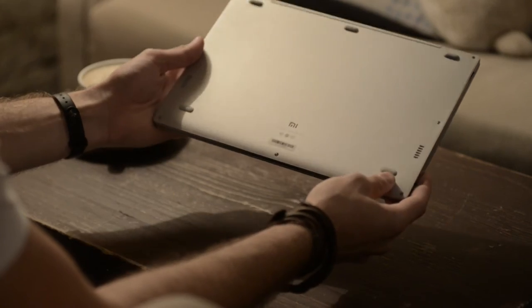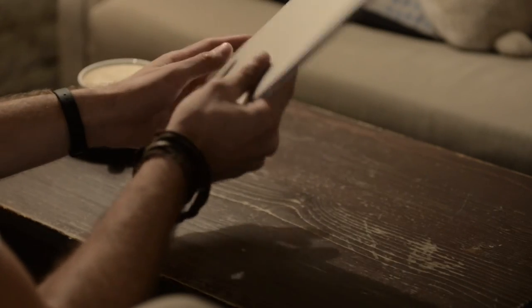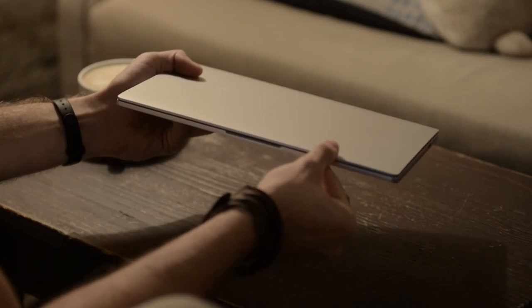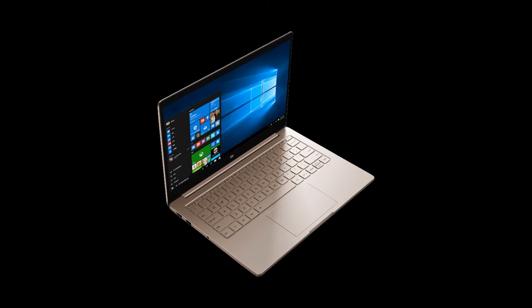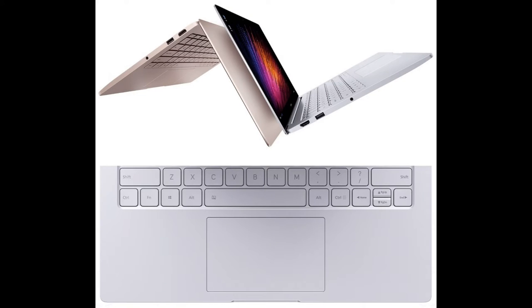Hello. Xiaomi continue to invent and introduce innovative products into almost all niches of the market, and when they do, they do very well. This time it's an Ultrabook — two Ultrabooks: the 12.5-inch and 13.3-inch.